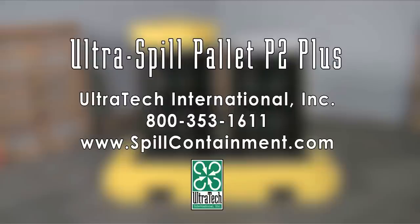For more information on the Ultra Spill Pallet P2 Plus or any of our other spill containment products, please call us at 800-353-1611 or visit us on the web at www.spillcontainment.com.